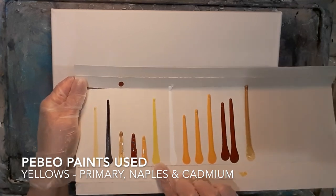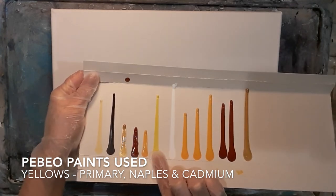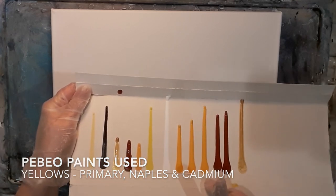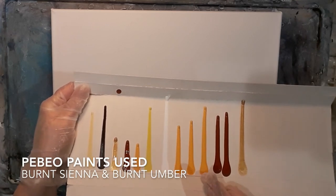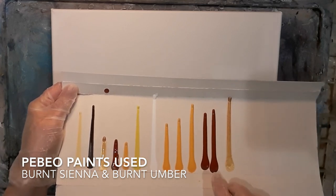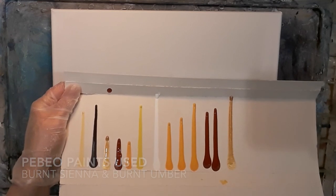I'm using sunflower colours for this pour, so I'm using lots of yellows going down to dark browns. I'm using primary yellow, Naples yellow, cadmium yellow which is a really beautiful golden colour, burnt sienna and burnt umber.